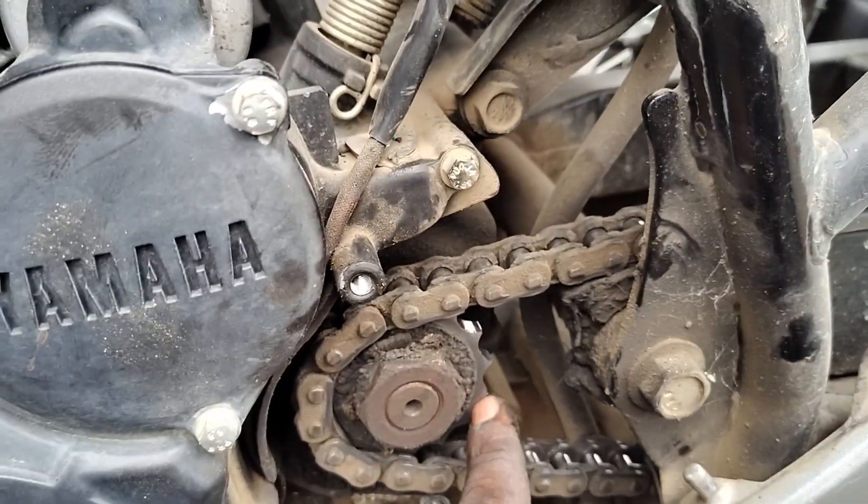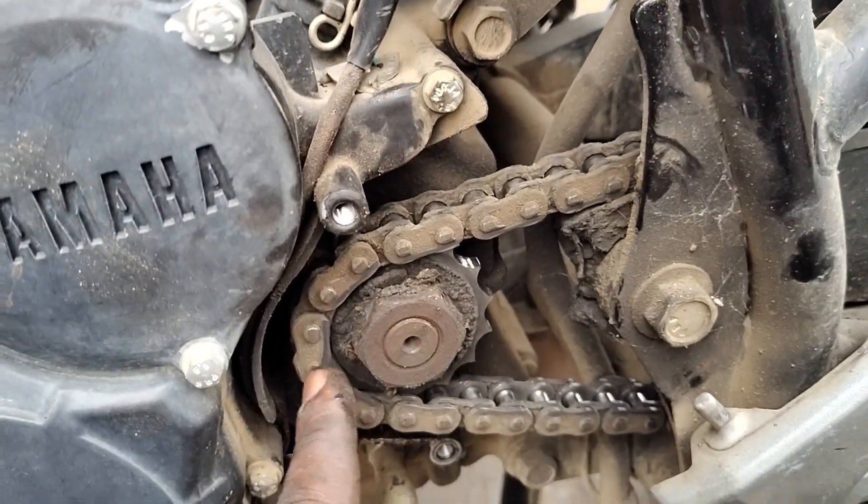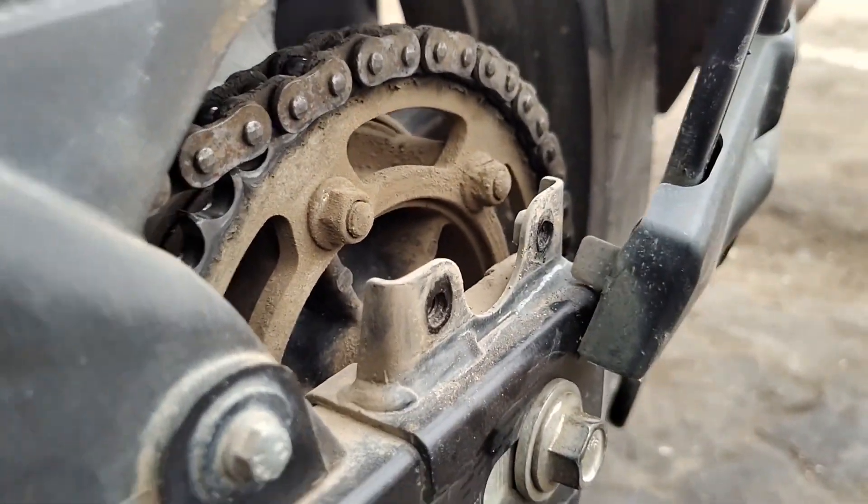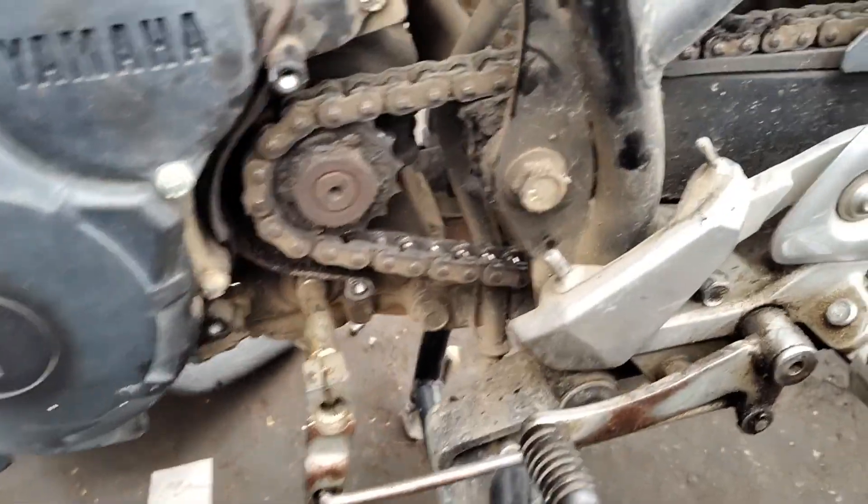When we are talking about the sprocket cover, we are going to change the sprocket. We are going to show you how the sprocket change is done.